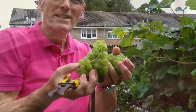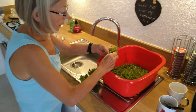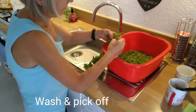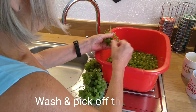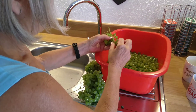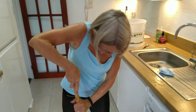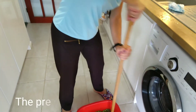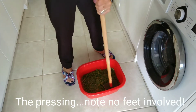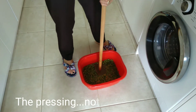Let winemaking commence. This is our first grape crushing session with a homemade grape crusher. The first two kilograms of grapes, and there's an awful lot to go.